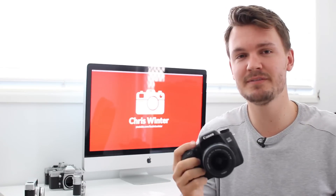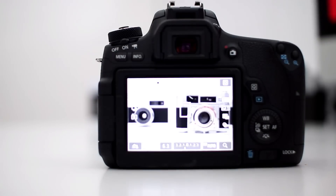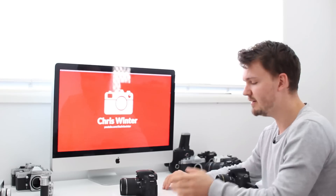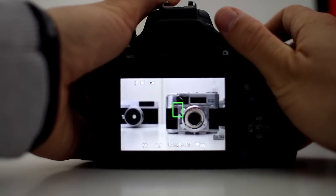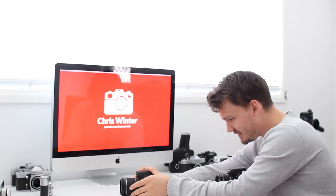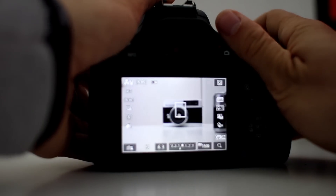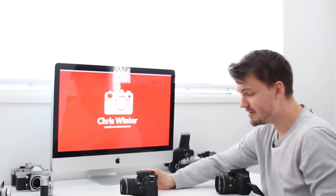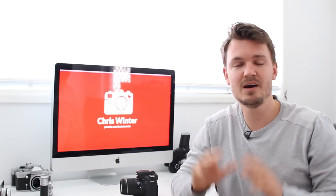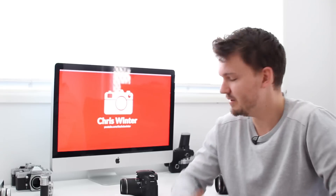Now we're going to jump back over to the still photography side and test out how fast these cameras focus in live view mode. We'll start off with the T6S — it's in aperture priority mode with live view on. It really is just so quick — just jumping from one to the other with no hunting. That is very, very impressive. They've done a huge improvement right there. I remember using the Canon T5i in autofocus mode with live view on and it was terrible, so that is a big improvement.